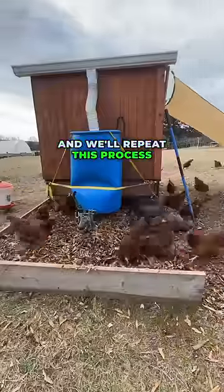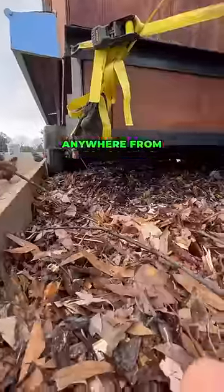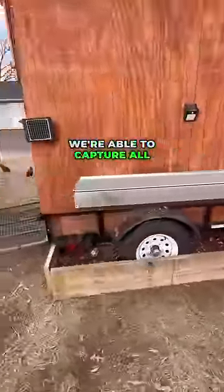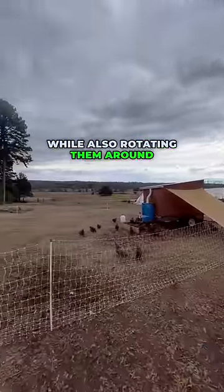We're going to bring in about four to five loads of leaves and wood chips as the new bedding source, and we'll repeat this process every three weeks. Throughout the year, we should be able to create anywhere from 15 to 20 yards of compost. The beauty of the system is we capture all the fertility from the chicken's manure, make compost, while also rotating them around on pasture.